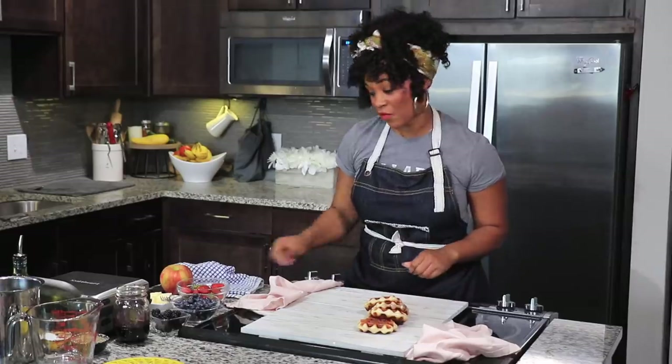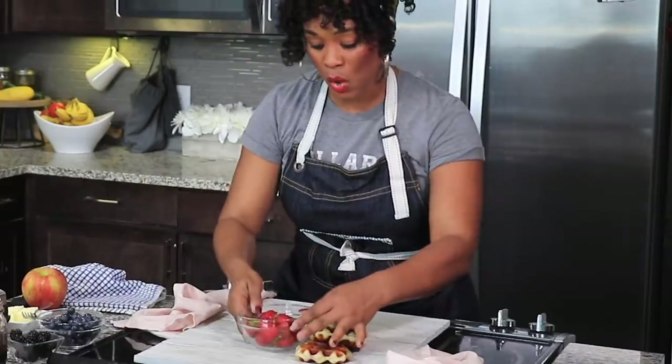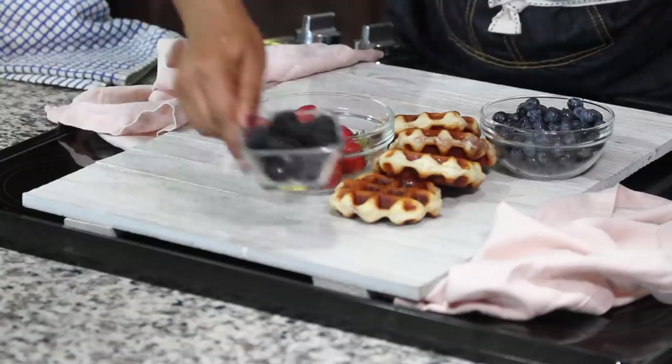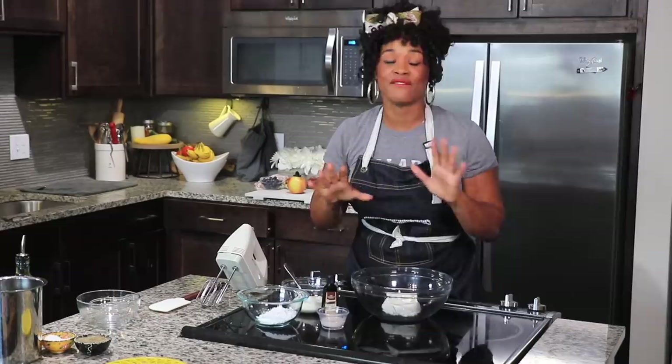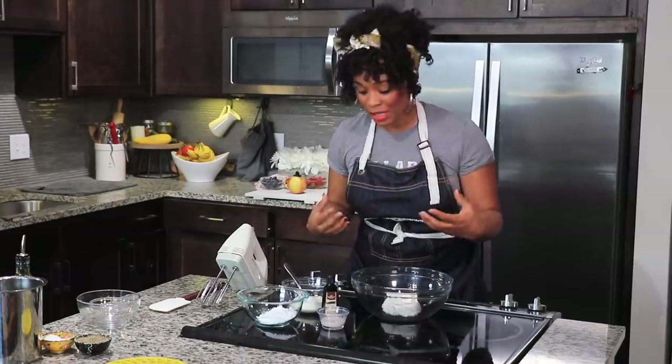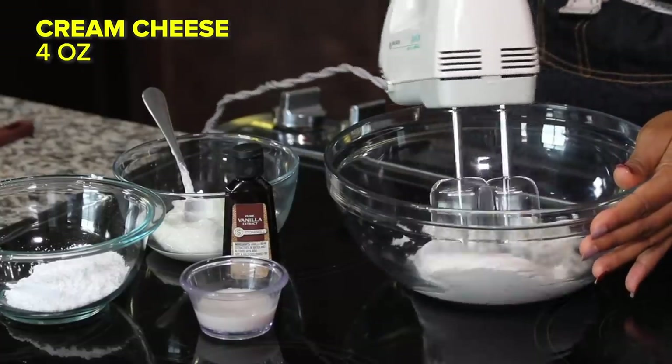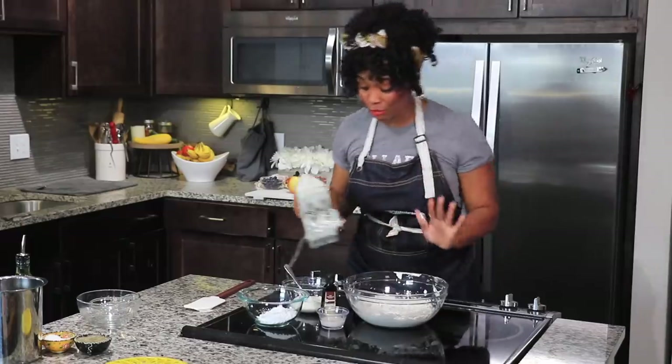I also have some fresh fruit that I found in the fridge, so I'm going to add some strawberries, some blueberries, and we've got some really juicy blackberries. We're going to make a very delicious light and airy fruit dip. I already have cream cheese in a bowl and I'm going to mix this until it's really light and fluffy. Now it looks perfect.